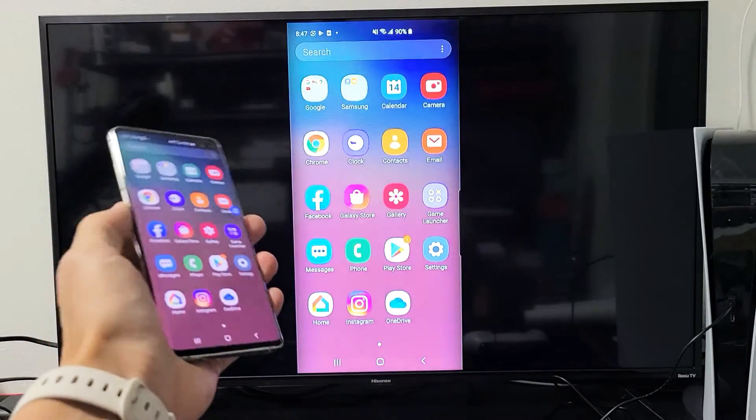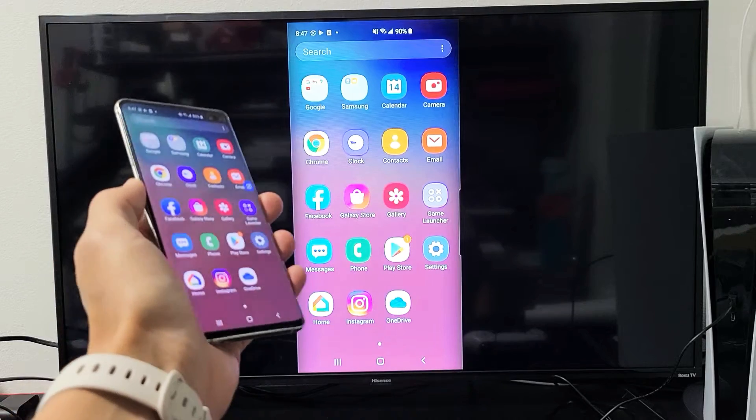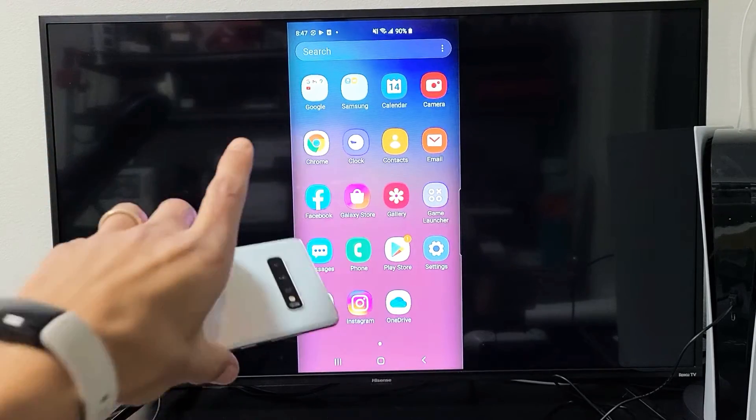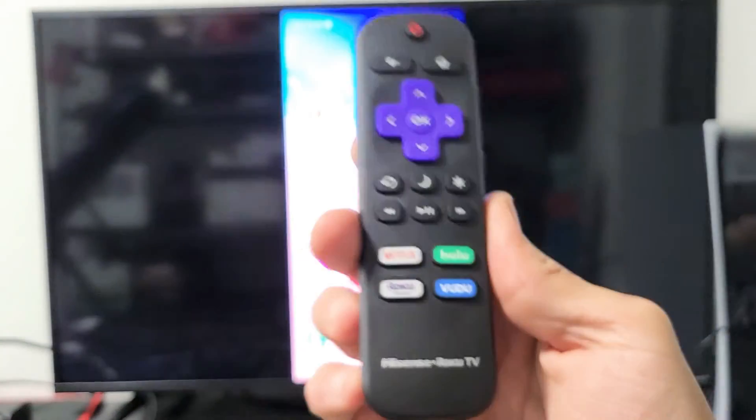Hey, what's up guys? So you have a Samsung Galaxy S6 all the way to S20. I'm going to show you how to do a wireless screen mirror directly from your Samsung Galaxy phone to your Hisense Roku TV.